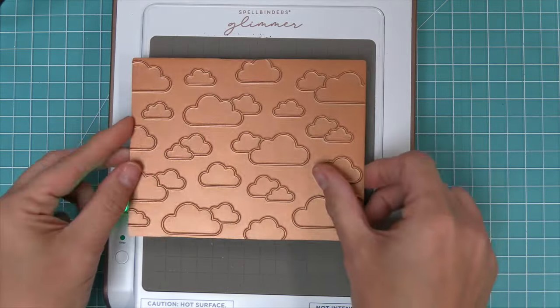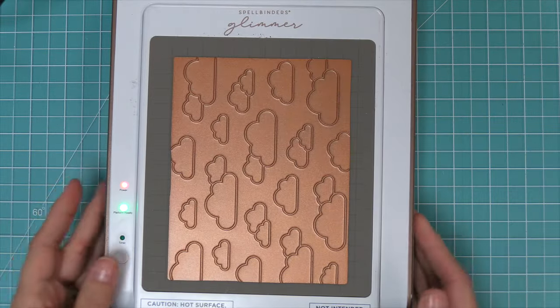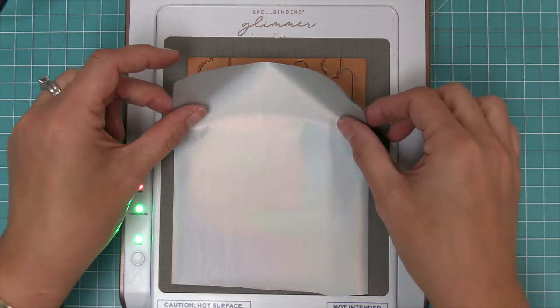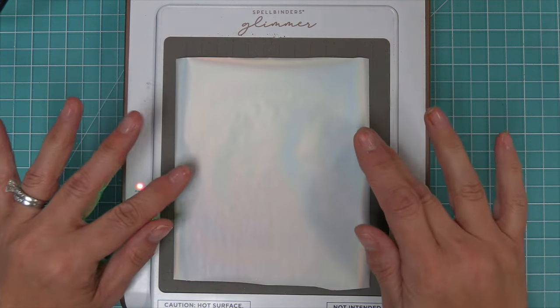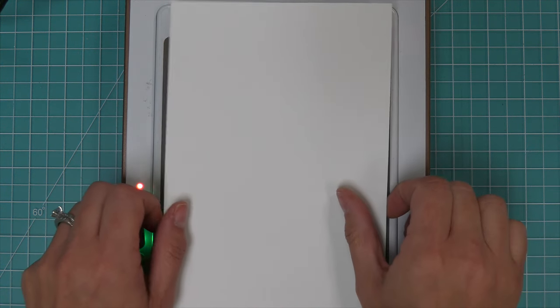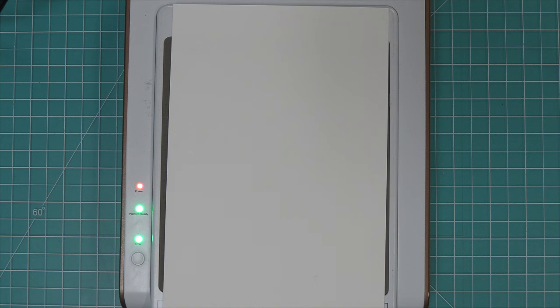First we'll go over the basics of foiling. You want to turn your glimmer system on and once it's ready and that platform is ready, the light is lit. You will hit that timer button with your plate on the surface and once that timer button stops blinking, you can add your foil with the pretty side facing towards the plate. Then you can add your cardstock and then finally you will add the plates that come with the glimmer foil system on top.